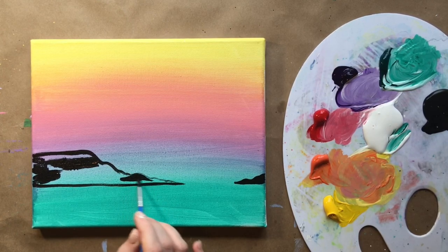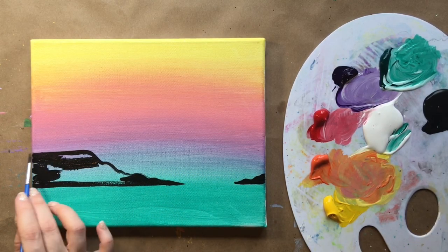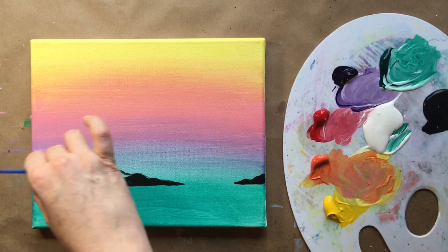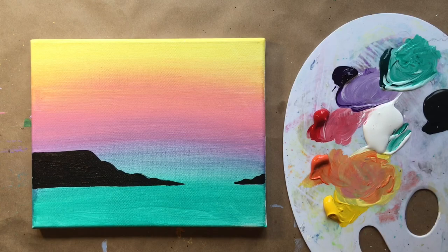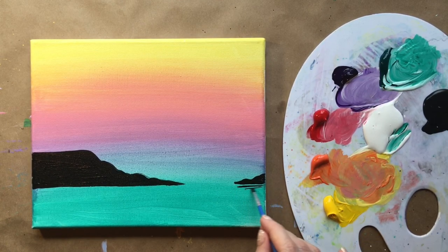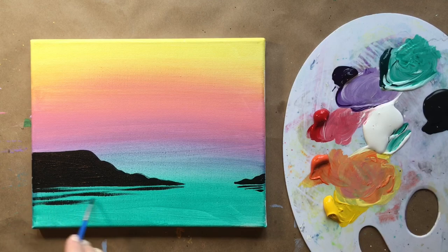Fill it all in with black using the baby brush — try to make it as straight as you can. Building our little harbor. Now let's add some reflective lines: right underneath the silhouettes, do a couple of horizontal brushstrokes with space in between — that's the reflection of the landmass in the water, mirroring the shape below.